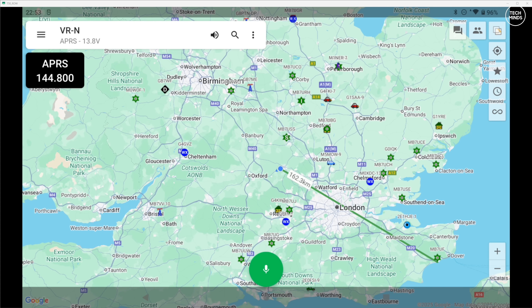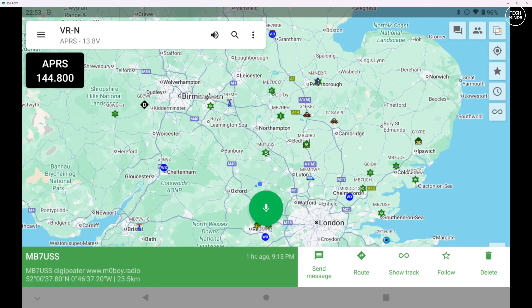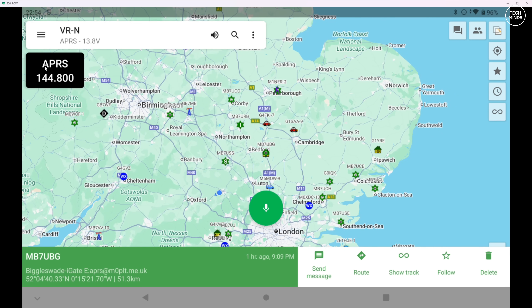What you're looking at here is the HT app running on an Android tablet - you can also get an iOS version, however the Android version has more features right now. The app shows a map which displays APRS stations if configured; you can receive these via APRS packets over RF, or if your device is connected to the internet the app will auto-populate after connecting to the APRS-IS servers. This app connects to the N7600 over Bluetooth - both audio and serial data simultaneously.